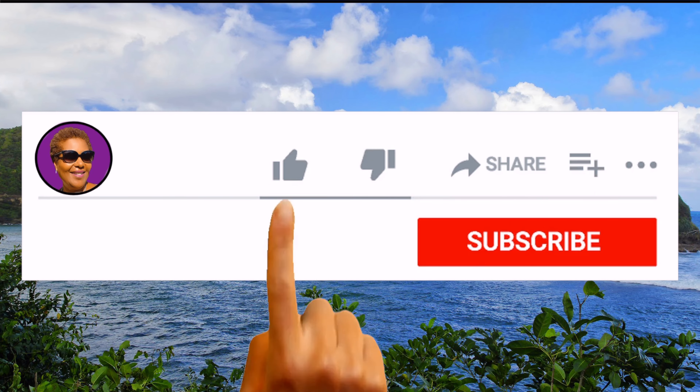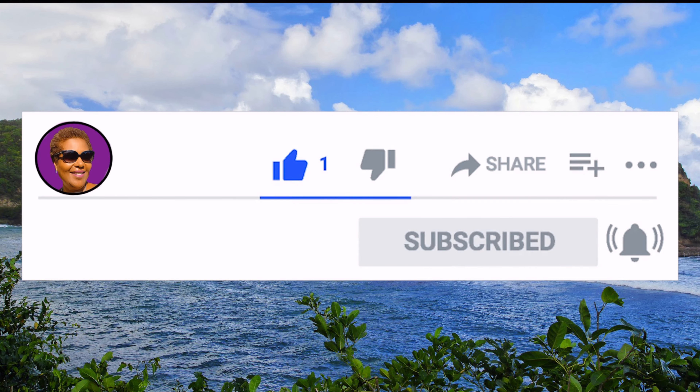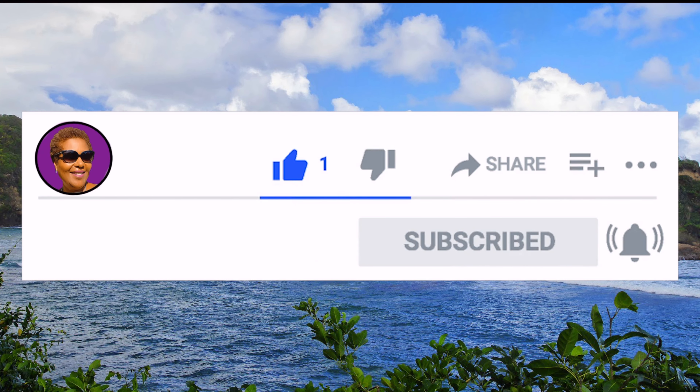And don't forget to like, share and subscribe, and hit that notification bell so you never miss an episode.